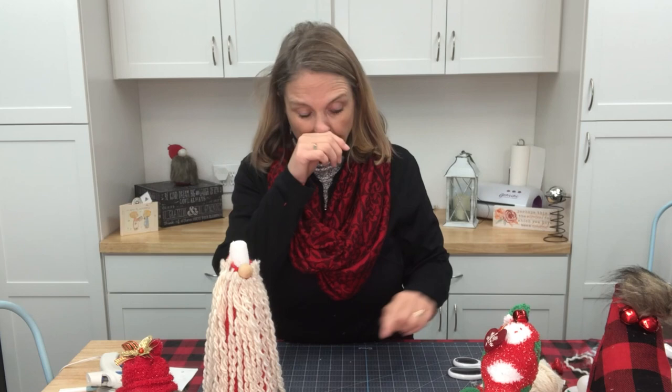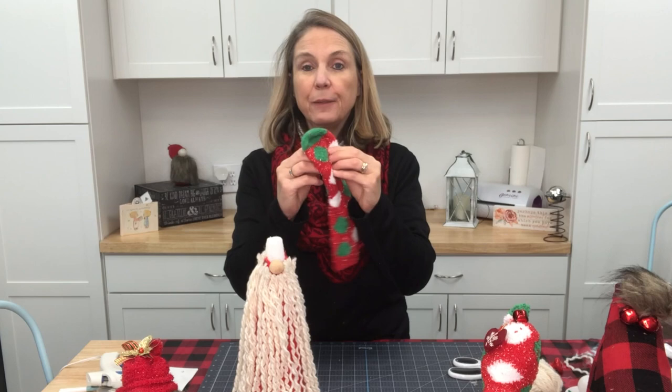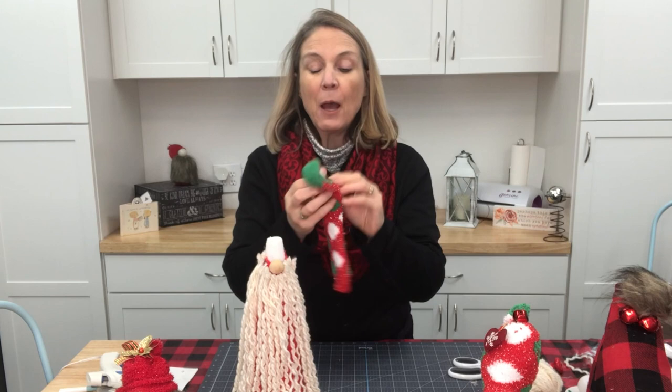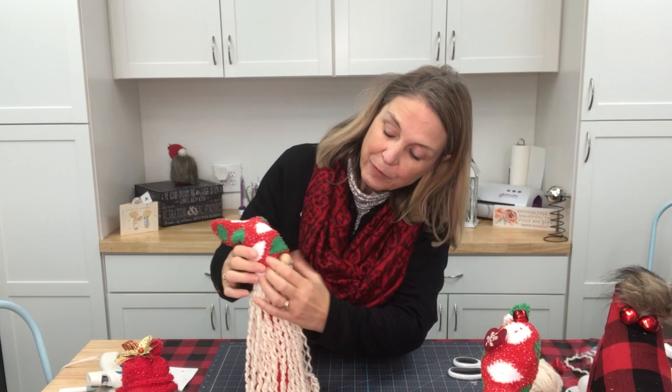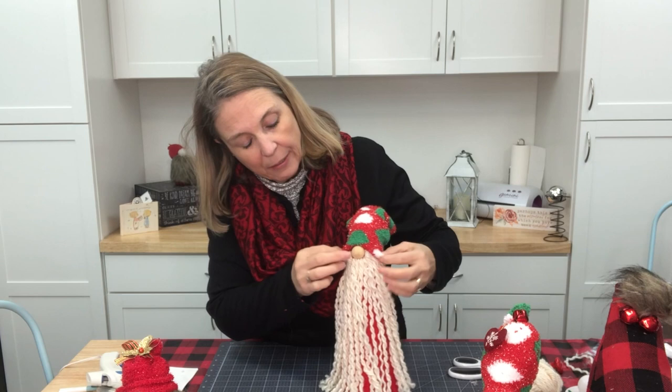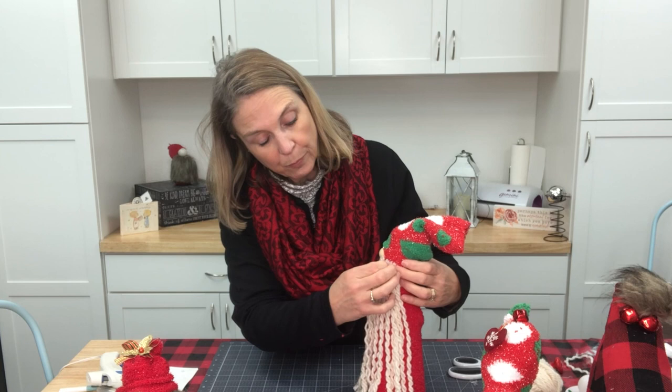On these other gnomes I've made I've cut socks for the hat, but for this guy I'm actually going to do a complete hat. I'm going to take the bottom part of the sock — where you'd normally put your foot in — and poke it in so that my sock has got a finished look to it. Then I'm going to stick with the pins instead of my glue gun and just take that hat and pull it down around the nose.